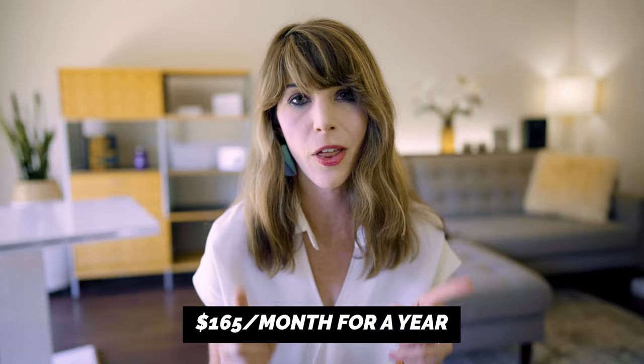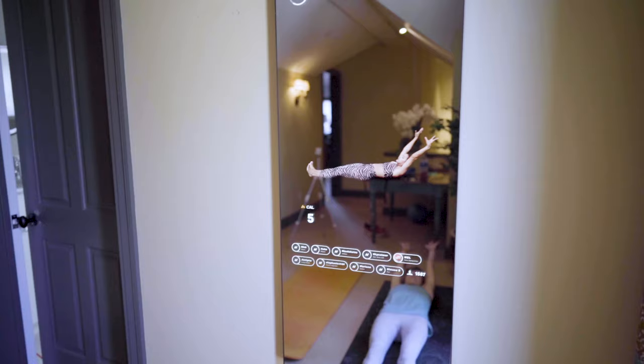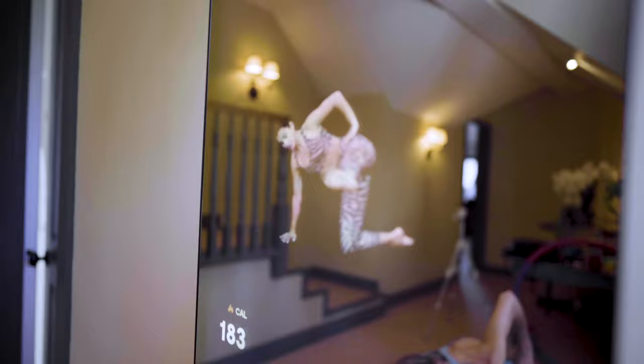The price tag. The Mirror is going to set you back a whopping $1,500 just for the unit itself, plus an additional $40 a month for its membership. Quick math: that's about $165 a month for a year. On the bright side, it's cheaper than an Equinox membership and about a thousand dollars less than the Peloton or the at-home SoulCycle bike — but it's still $1,500 for a piece of glass.